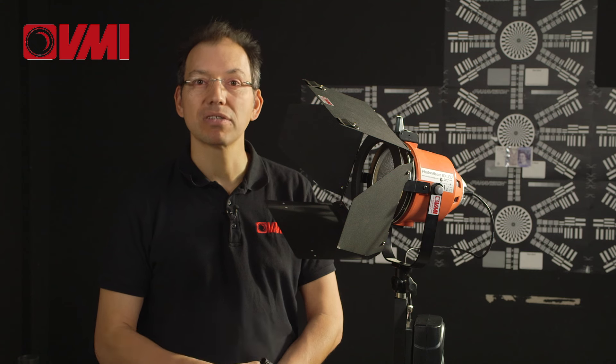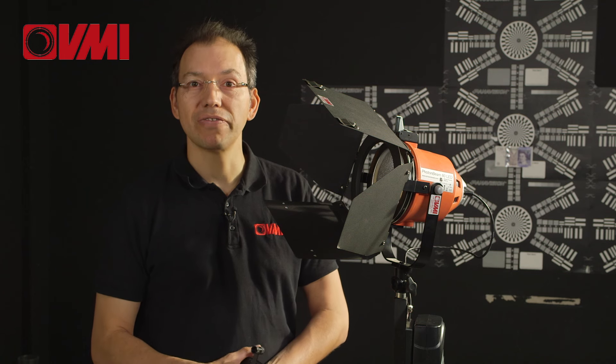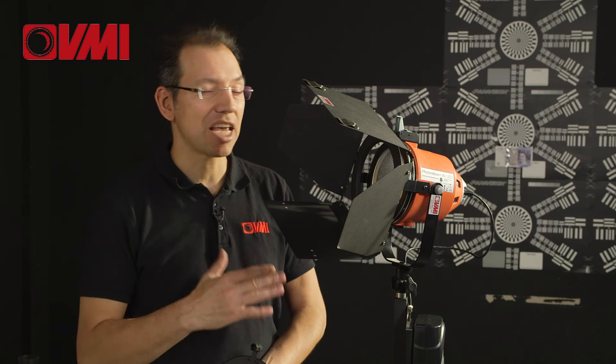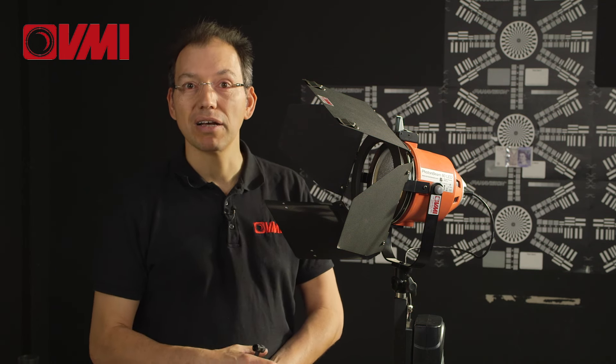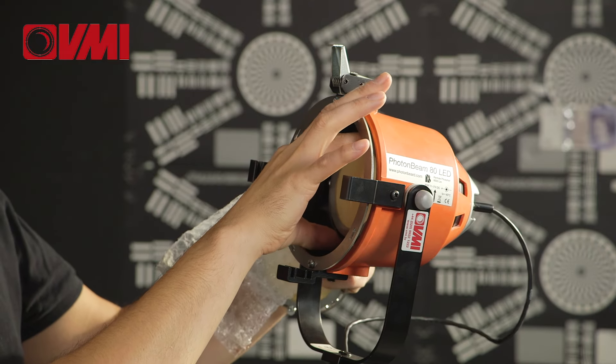It only draws 80 watts and gives an output of a 300 watt Miser. In fact, if you use an 800 watt redhead and you use a blue gel, there's sufficient light cut from it that this gives the same output as daylight. All you have to do is replace the different remote phosphor backs.